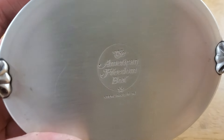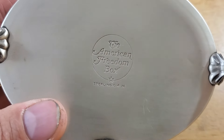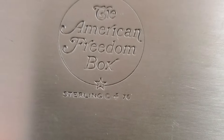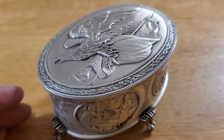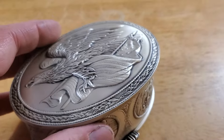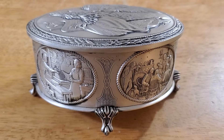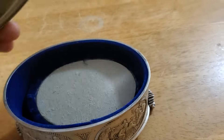The back says 'The American Freedom Box — Sterling.' It looked good, the guy only wanted a dollar for it, so I bought it. I looked it up — this is made by the Franklin Mint and it is sterling silver.